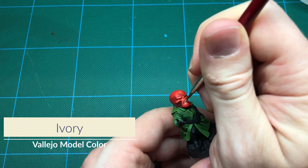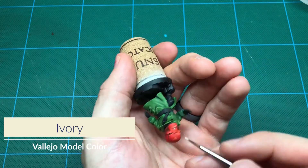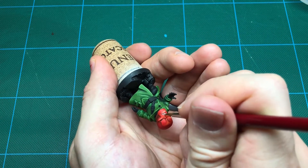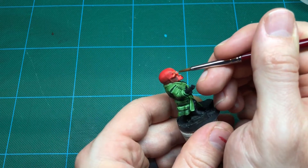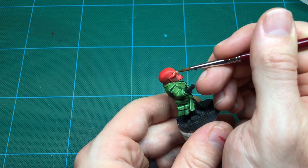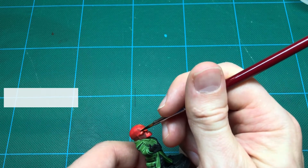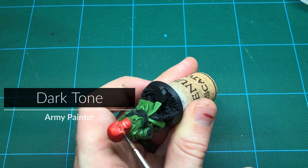Next, I'm picking out the eyes and teeth. I find that off-whites look better than pure white, so I'm using ivory.